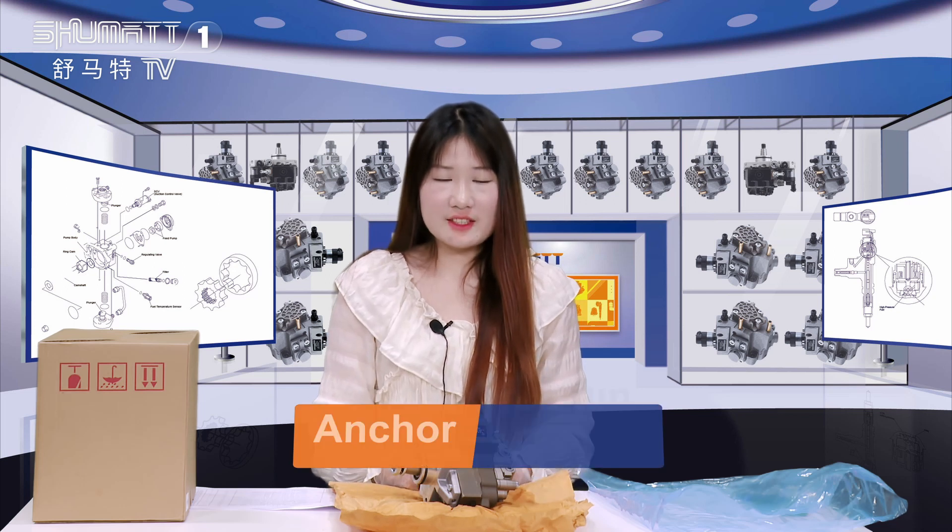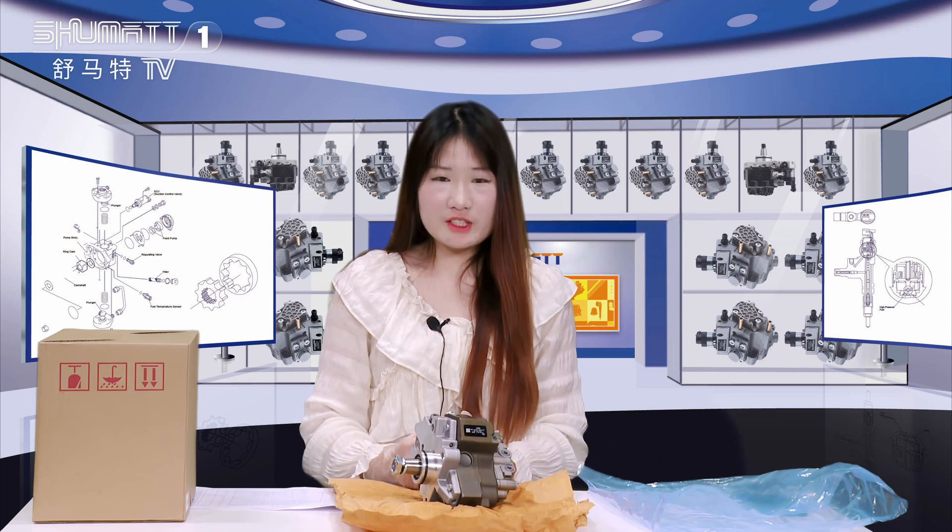Hello everyone, have a nice day. This is Caitlin from Shema, China, and our company specializes in commercial diesel parts.